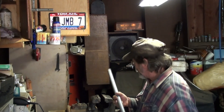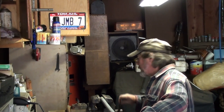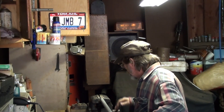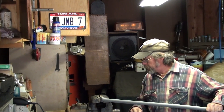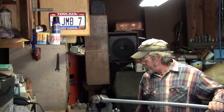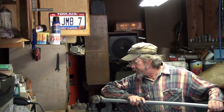Some of you may be wondering just what is he doing? While others are thinking he's smashing that conduit flat, and then he's bending it at an angle. The hardest part is to stand here for 10 minutes while it cools off. Otherwise it'll just go back into the shape I don't want.